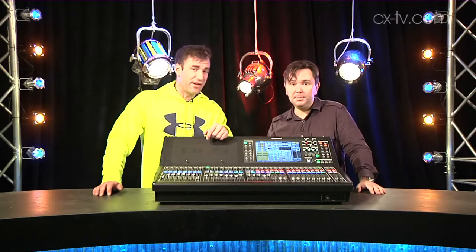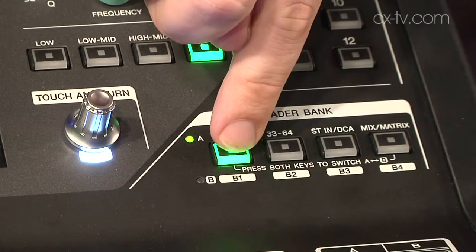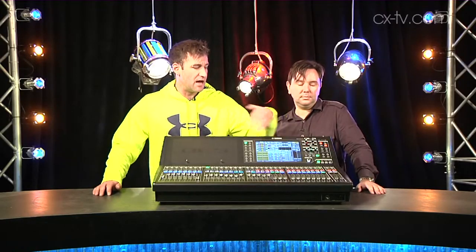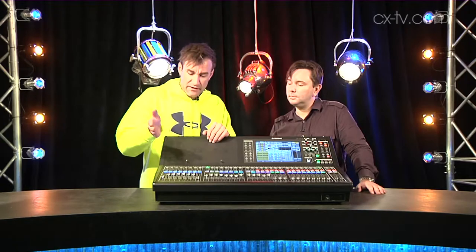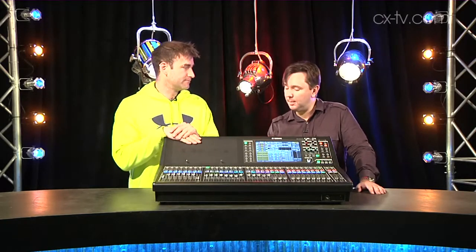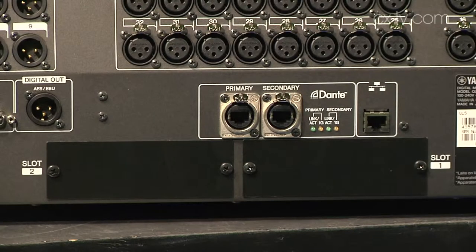Other new things built in: we've got channel delay, or input delay, which is nice. I like the fact that we've got four user layers, so we can customize all of those including the master faders. We've also got inherited features like being able to color all of the channels individually, and Dante connectivity — there's some new stuff there as well.